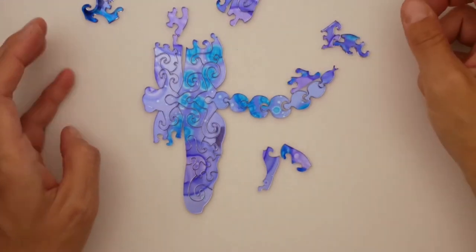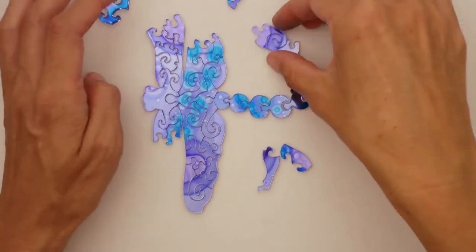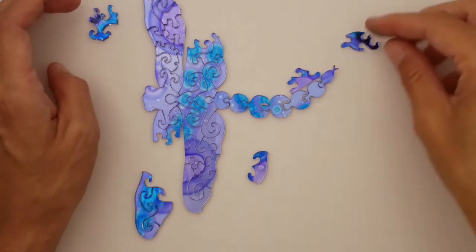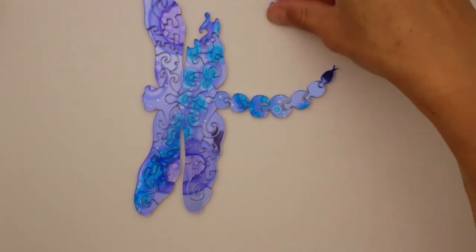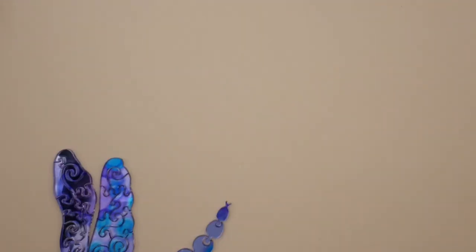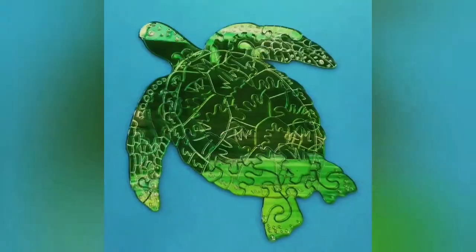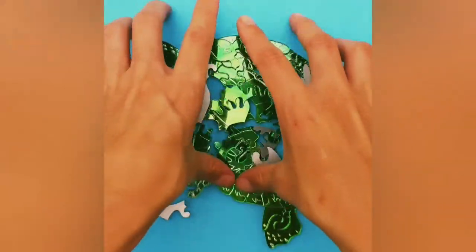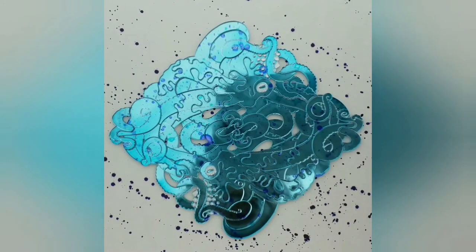In the case of this dragonfly, the coloring is just a base to work off of, and the puzzle itself is what makes up the dragonfly shape. I really like this one because his tail is articulated. Here's another example with the sea turtle, where the puzzle makes the art. And the octopus, where it's the same thing but with more cutouts.